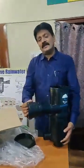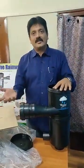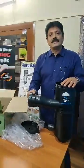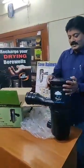Because these are made of UV-treated high-density polyethylene, they last very long — nothing can happen to this filter for the next 40 years. These filters are not only unique in nature but also come along with all the materials required, which no other filter provides.